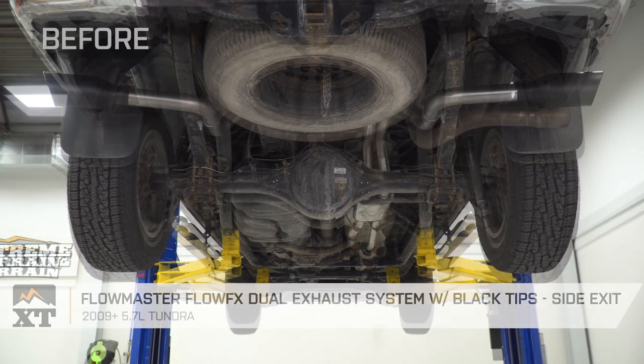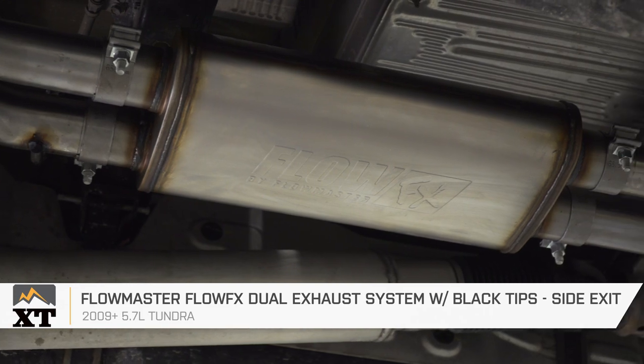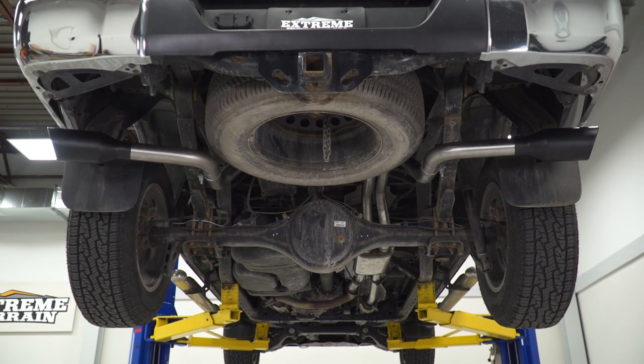That's gonna wrap up my review, install, and sound clip for the Flowmaster Flow FX Dual Exhaust System with black tips and the side exit for the 2009 and newer 5.7 Tundra. Get yours right here at ExtremeTerrain.com.